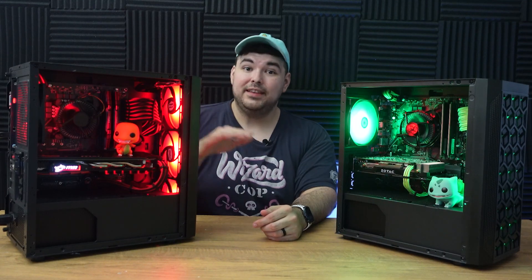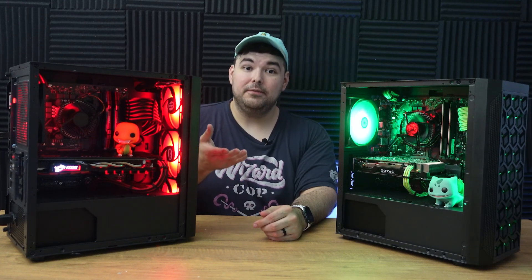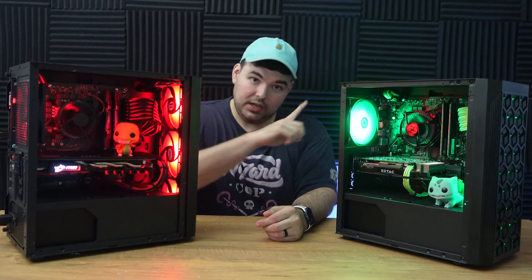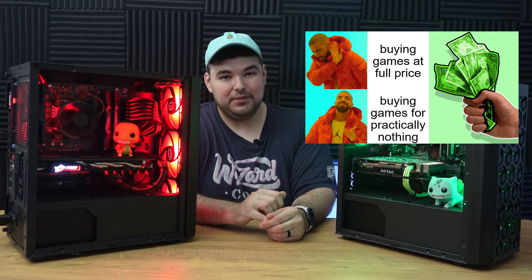I'm only covering how to save money on PC hardware in this video. But if you want to learn how to save way more money on the actual games you're playing, check out my video here — I go over all the best ways to get games for dirt cheap or even free.